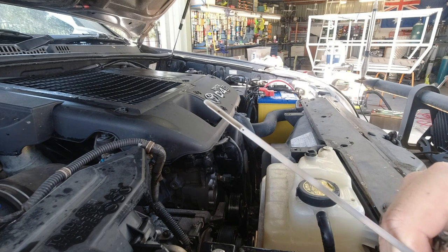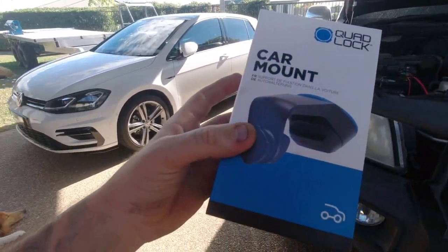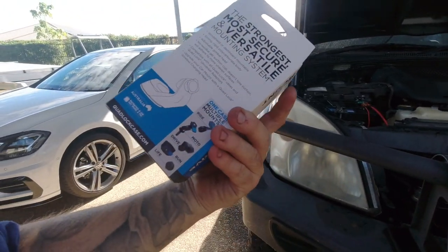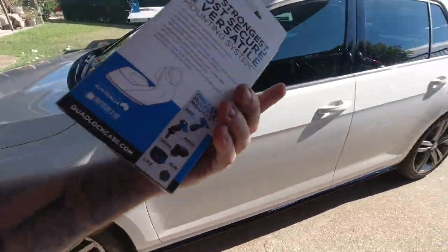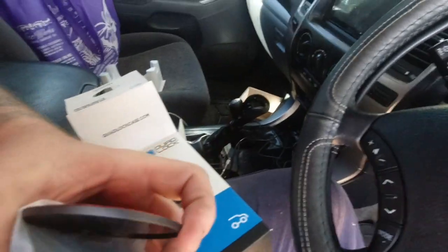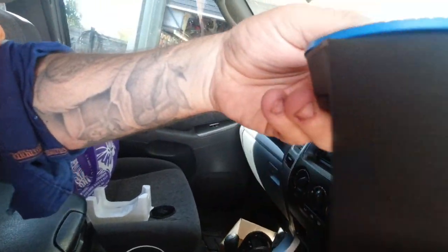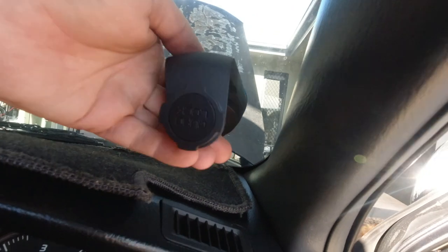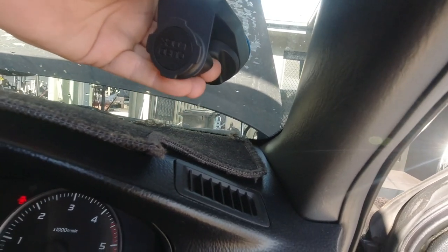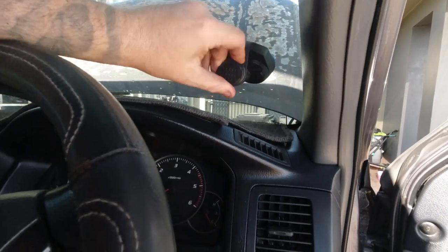Spot on, right on the dot. I've got another one of these Quadlock windscreen mounts. I didn't get the charging head on this one because I run CarPlay in this car and you've got to have it plugged in anyway, so the wireless charging doesn't really help me out. Seems to be the only mount that stays on corrugated roads — been running that one in the HiLux for about two years. It's got a stick-on disc but I'll never use that. Big sticky silicone cup — put it in the right spot, give it a push, it sticks, then you give it a turn and it snaps on.